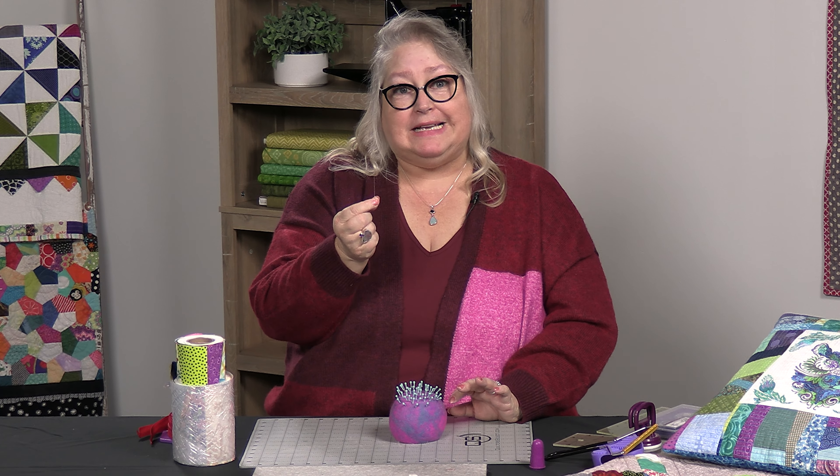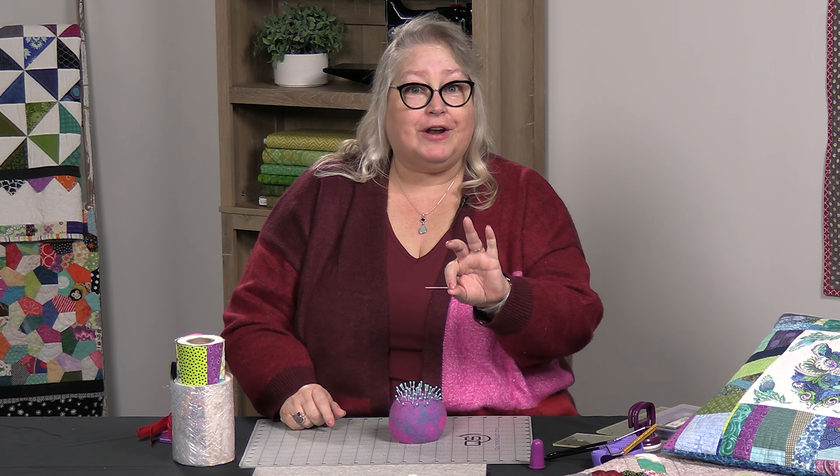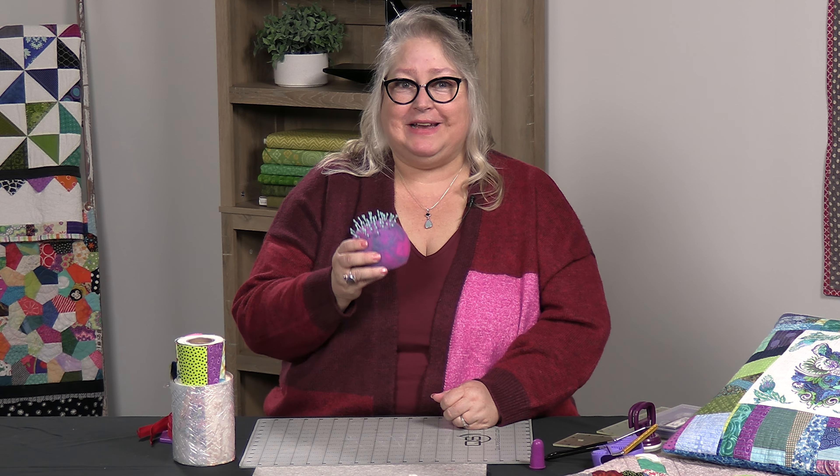The Cool Pins are made of a nice metal. The best part is their ergonomic grip — they're easy to pick up and grab. It's not just one little ball point at the end; it's got an ergonomic grip. They're also heat resistant to 350 degrees. How many of you have been ironing and your iron gets close to a pinhead and it melts? You won't have that problem with these Cool Pins. The Cool Pins and the Wooly Bun are a great companion for any sewing studio.